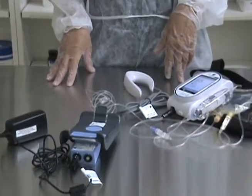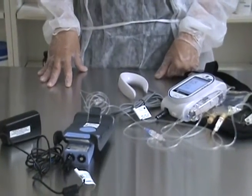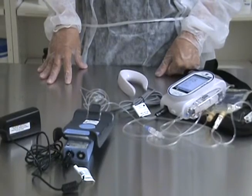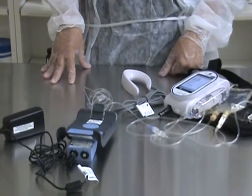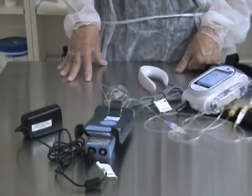I will demonstrate how to charge the battery. Remember that the sapphire infusion pump does not take disposable batteries — they need to be charged. I recommend charging the battery at night while the patient is sleeping so you don't have any interruptions in the pain management.